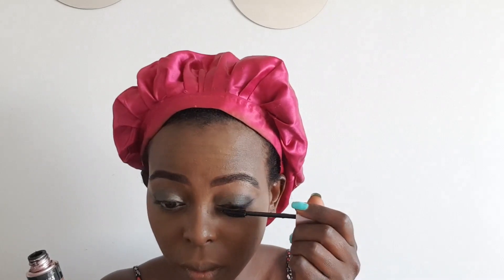I take my NYX Setting Spray in dewy finish because I want that summer glow, and just spray it all over my face. After that I do my mascara — I use Maybelline Lash Sensational mascara, and it's really nice, it gives you that full lash look. To highlight, I use my Flower highlighter — I just put it on the ridge of my nose and up on my cheekbones. I don't wear blush because I just started wearing makeup.